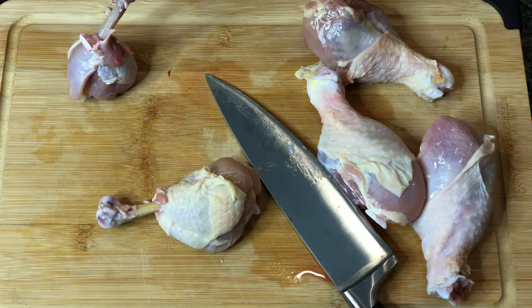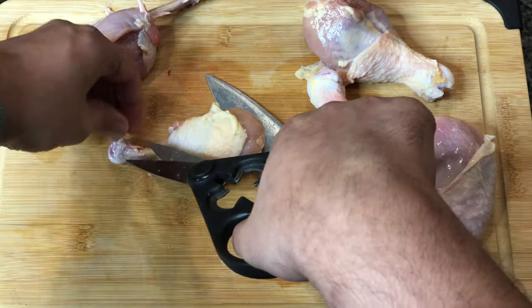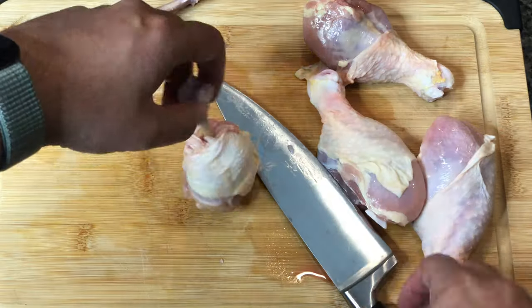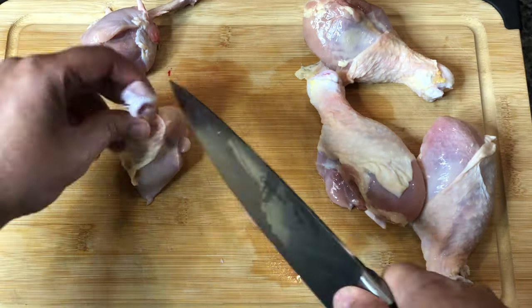Once you've done that we're gonna go ahead and just clean it up a little bit — any extra pieces of chicken, chicken cartilage, chicken skin that's kind of around the end — we just wanna clean it up. We wanna push the meat down to give it that lollipop effect and then just trim off the top so it can stand up, because when we're baking these we're gonna be baking them standing up.